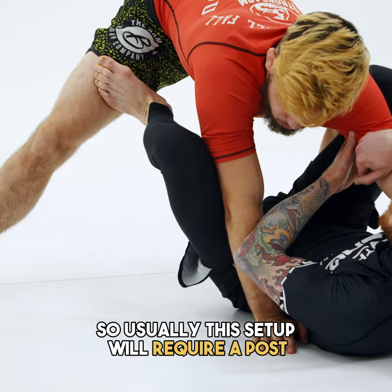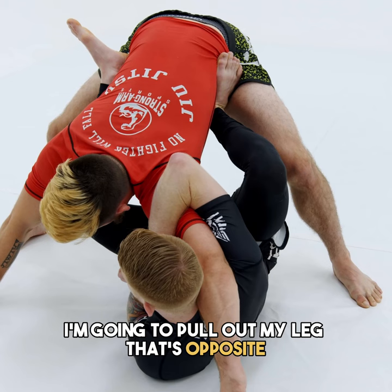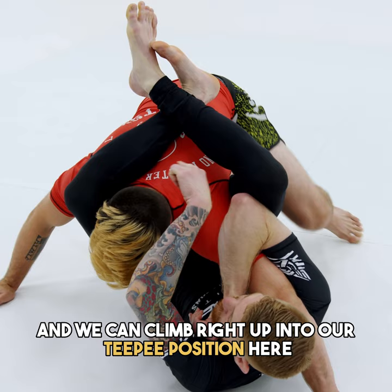Usually this setup will require a post a little bit further out. I need a little bit of space to retract this leg. I'm going to pull out the leg that's opposite of the arm I have controlled on him, clearing the shoulder, and we can climb right up into our teepee position with the triangle.